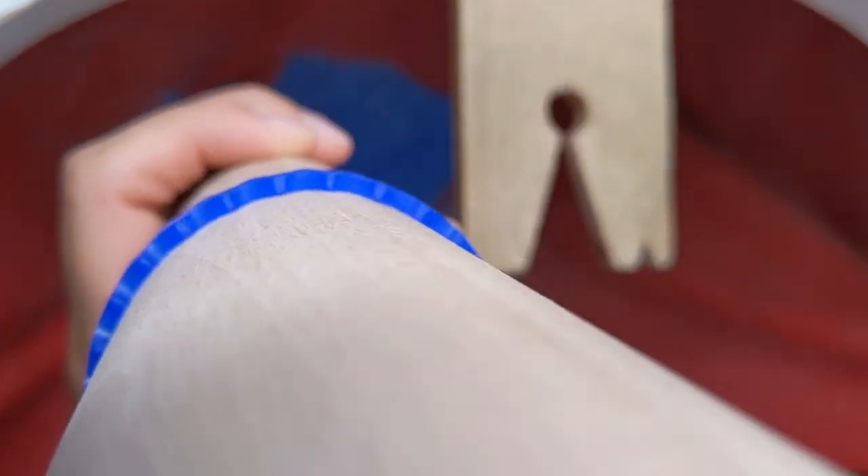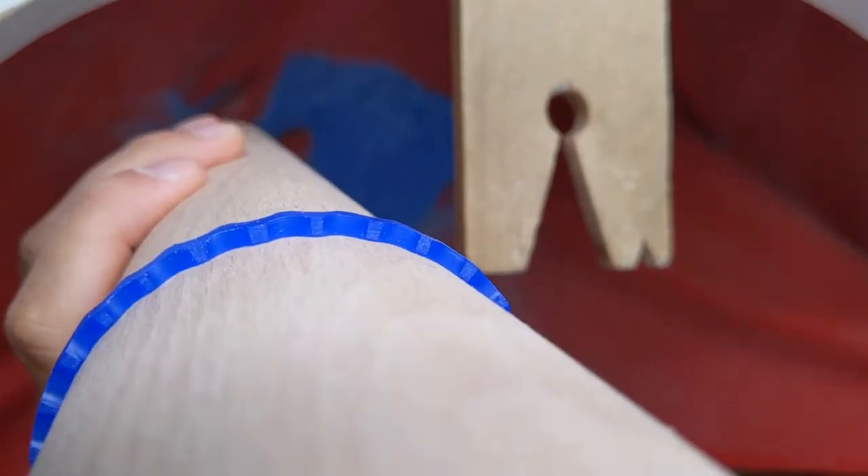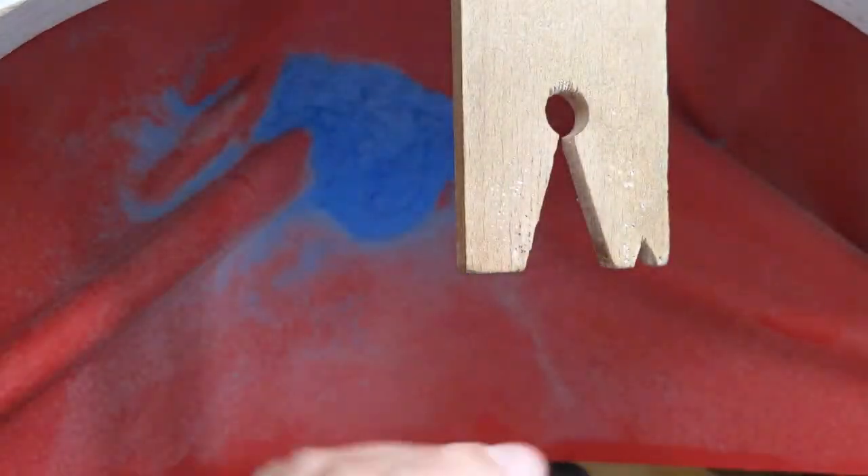Now that it's a lot thinner, the bangle actually fits a lot better on the mandrel, so it is following the shape. I am putting it from the tip.